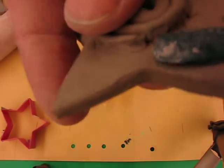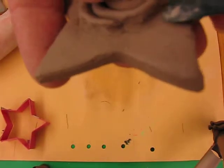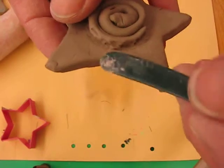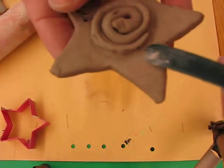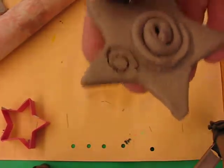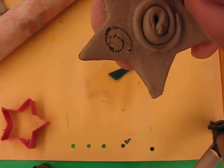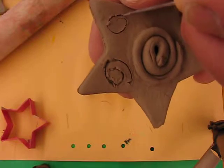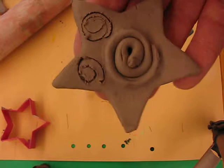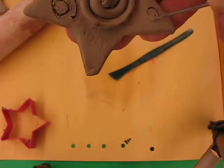If I show you one I made slightly earlier, you can see how I've gone around — just the last little bit to do there. Scratch and attach, then smooth it down so it's nice and neat. You can see I've drawn spirals too. You can do more relief, using raised clay on the surface, or you can actually carve into the clay.